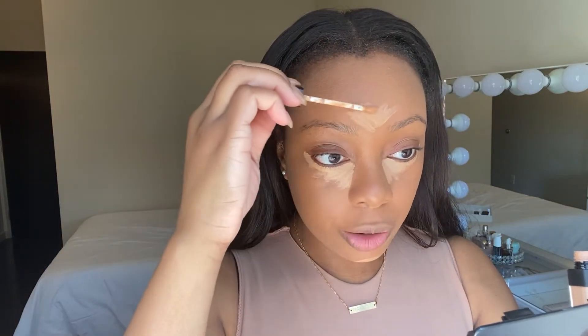Now I'm using the NARS Creamy Concealer in Biscuit. I'll put everything I'm using in the description box below. I've been using this for years as well. My technique is a little different now — I don't use as much product anymore because I just don't need it and was basically wasting product. I also no longer put it on my nose directly. I blend everything out and whatever product is left over, I just dab a little bit on my nose.